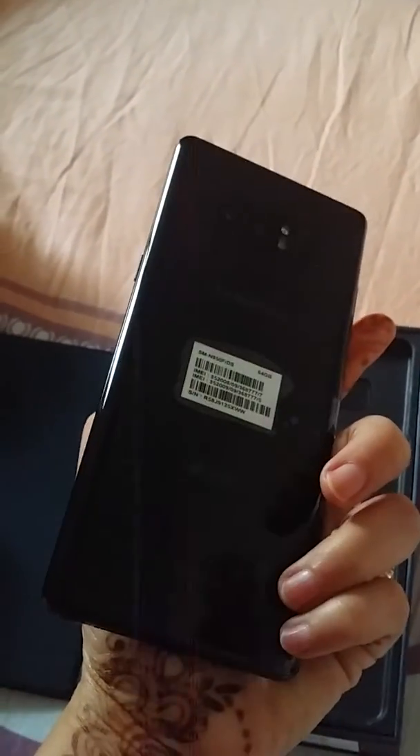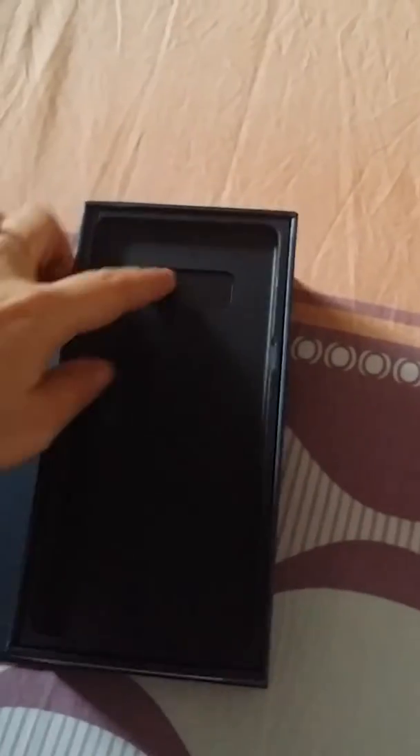Wow, this is very sleek. I've got it in the color midnight black. So this is how it is — let's see what we have got inside.